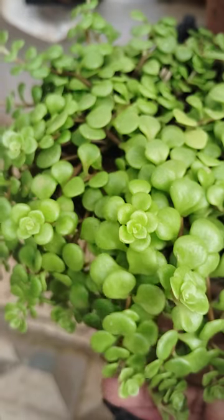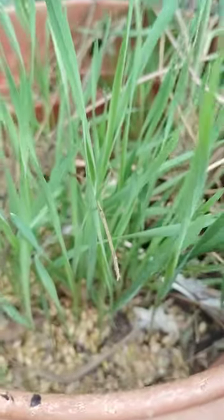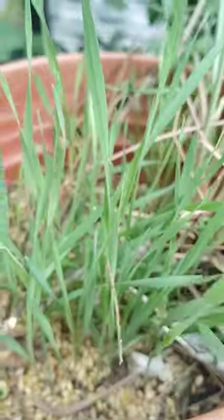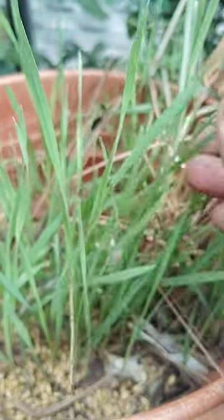This is also a hanging plant. You have to see this — this is wheatgrass. See here how it is; it is grown very well. It also has more medicinal values. Wheatgrass is a healthy, beneficial plant.